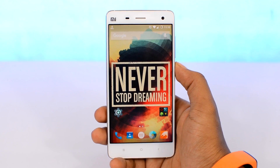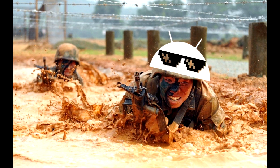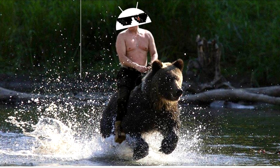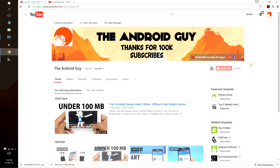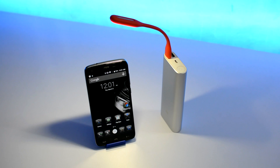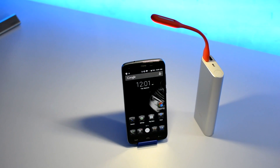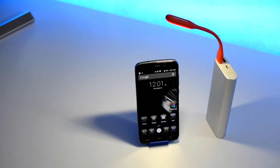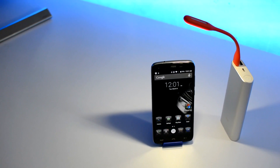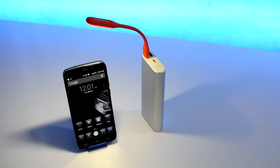And if battery life really matters to you, you should definitely get yourself a smartphone with the world's largest smartphone battery — a massive 6,000 mAh battery, almost three times the size of most smartphones out there, which means it lasts for a whopping 4 days straight on a single charge. That's a modern Android smartphone with a 4-day battery.